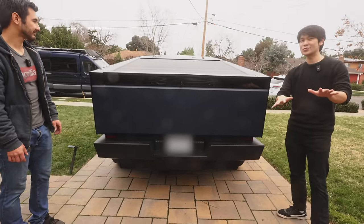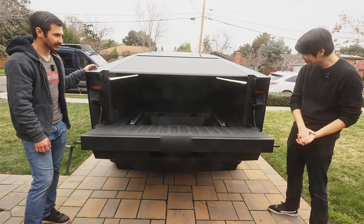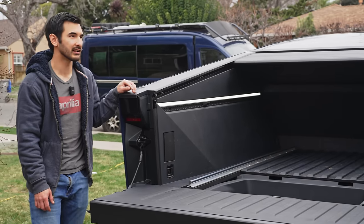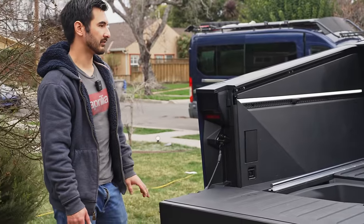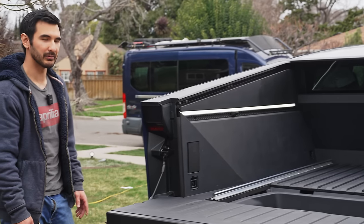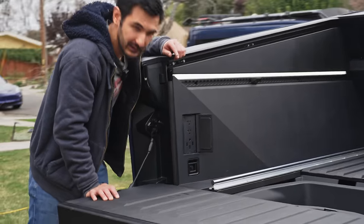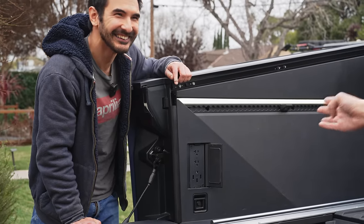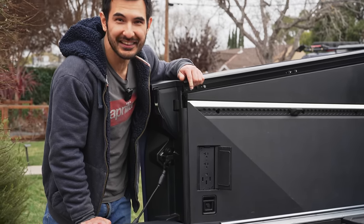The back is where we're going to store a lot of the equipment to use at farmers markets and events. One of the coolest things about this truck that really can't be replicated anywhere else is it is a massive power plant for electrical equipment. We have plugs throughout the cabin, but we also have our main outlets here — including, finally, 240 volts in an electric truck. That means power levels over 9,000 watts.